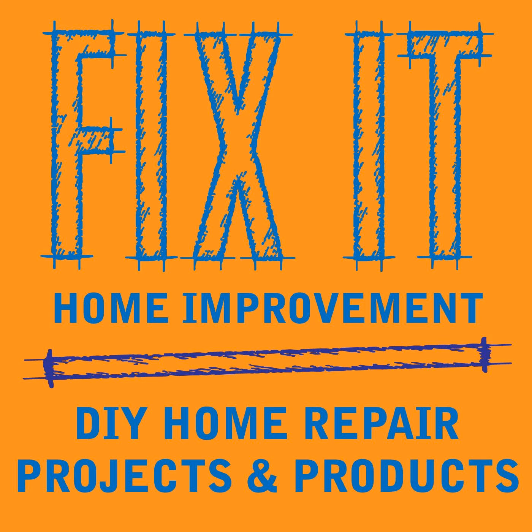Welcome to Fix-It Home Improvement, covering projects that every homeowner should know and great products for home and garden. I'm JC, and this is where we share weekly home improvement tips. I'm here with my co-host, Cindy.